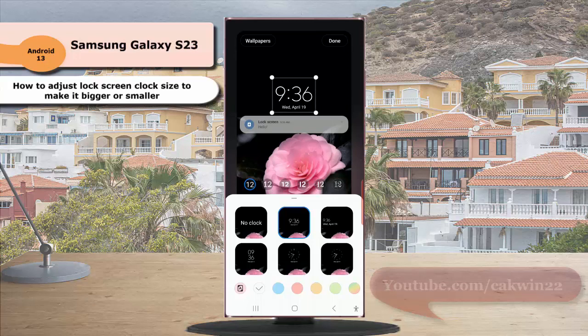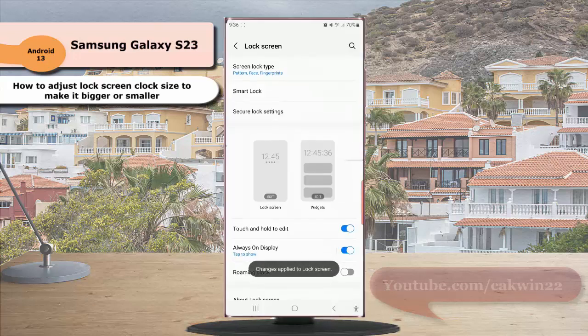If you are satisfied with the result, tap the down button to save the change. The clock on your lock screen will be displayed in the specified size. Thank you for watching, have a nice day.